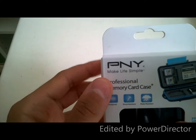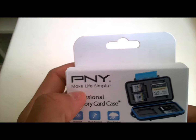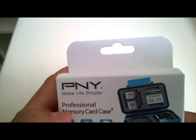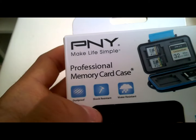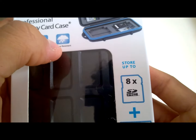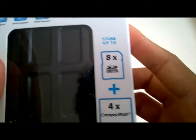This is [the host] from [the channel]. PNY light simple, PXSF in the car case. Dustproof. Stores up to [multiple] SD plus 4X CF flash cards.